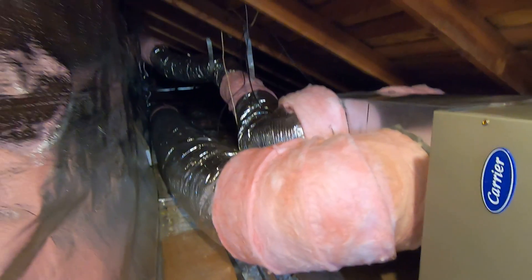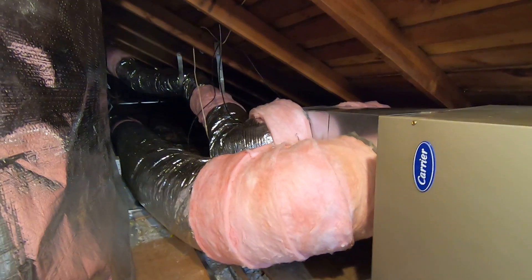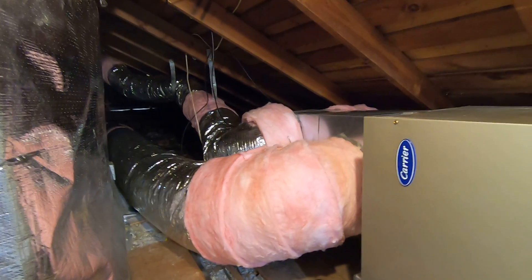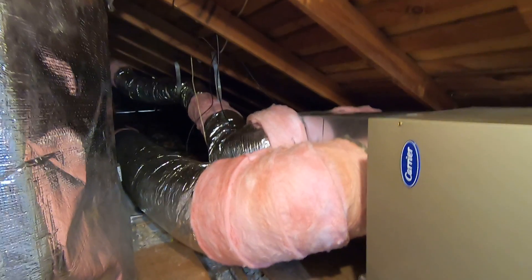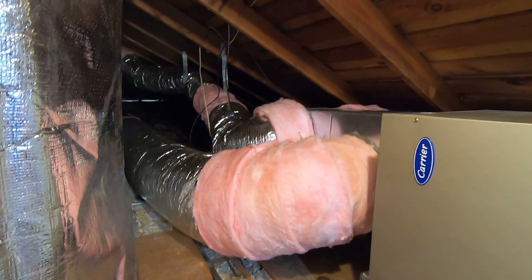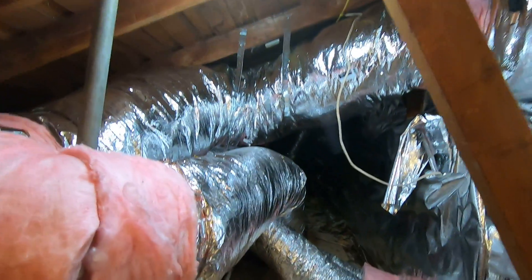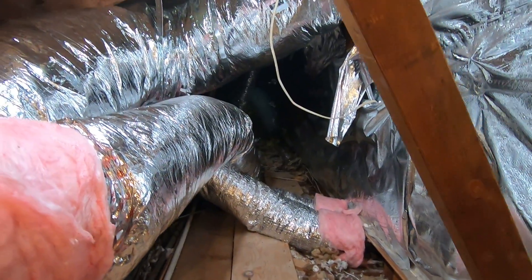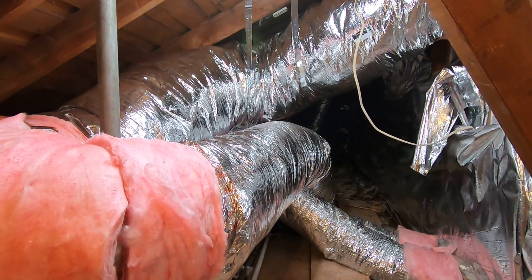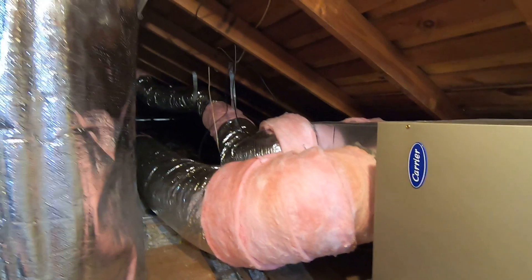Before, the ducts were pretty small, there was some asbestos, there were broken ducts, and it was really hard to get good air balance in this house. When we redesigned the system we made sure to size them properly and get the air where it needed to go. This house has 16 ducts total, so we wanted the new ductwork to flow properly, be balanced, and make the customer happy — especially upstairs, which was a big problem area.